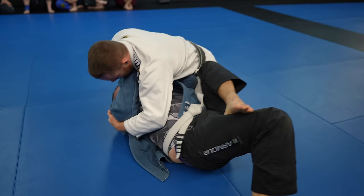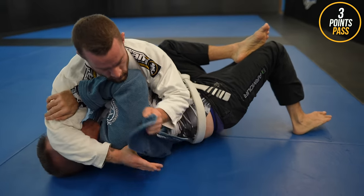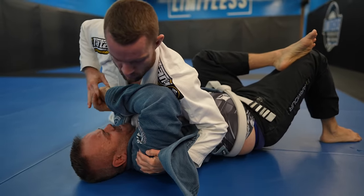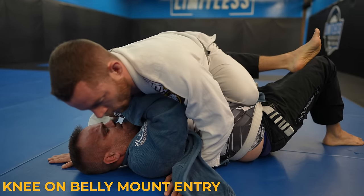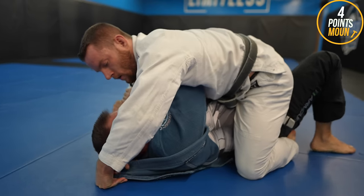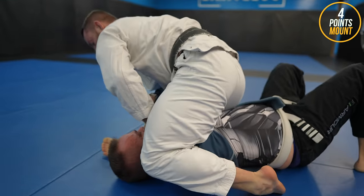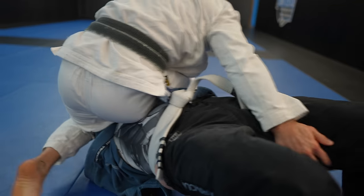Brad is doing a better job of not letting me grab his head, which is crucial in any position, but he has his elbows flaring too far from his body. Brad would be in a much safer position if his elbow was under my armpit — it would also make it easier to get an underhook that he could use to escape. Same problem here: Brad's elbows are too high up, which makes it easy for me to get a high mount. Generally, the higher you are in mount, the easier it is to get submissions.